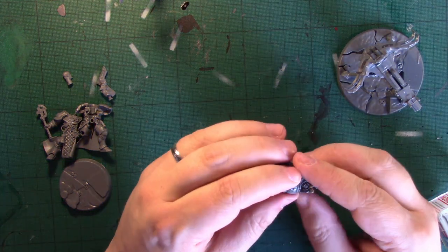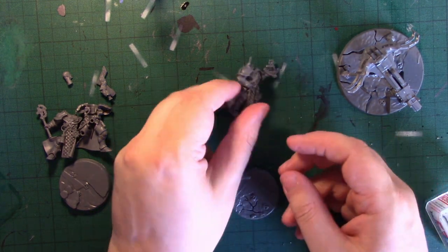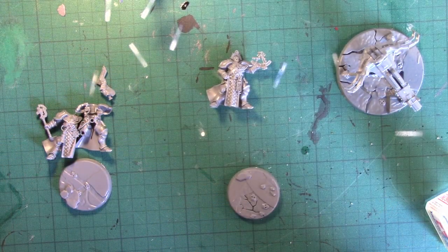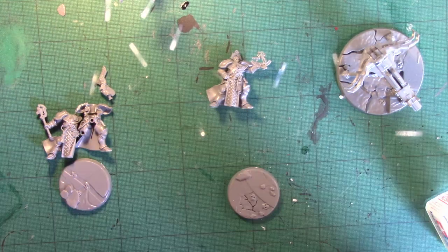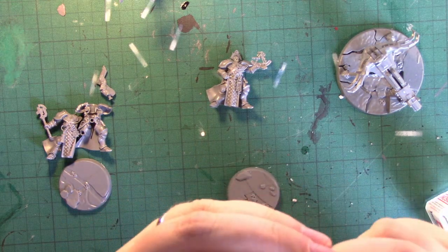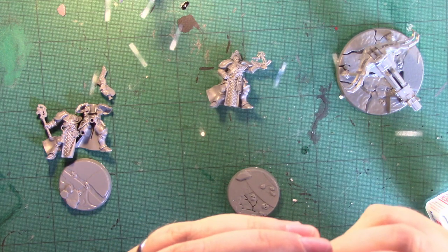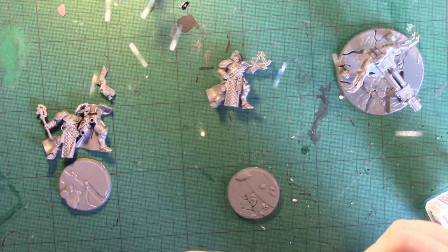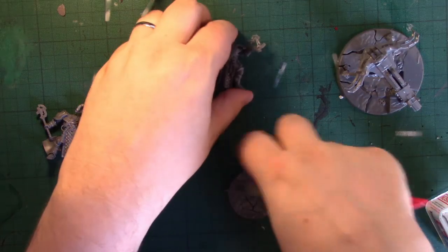I think that head piece is maybe a little too big. So what I'll do on the other one is shave it down a little bit using the craft knife, on both sides, in an effort to avoid that situation. I can fix this one with a little bit of liquid green stuff, but I don't want to keep fixing shoulder pads.